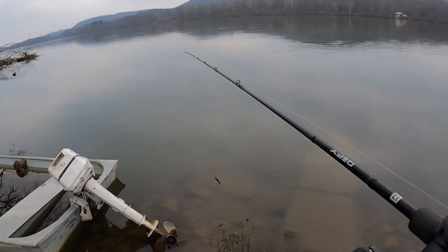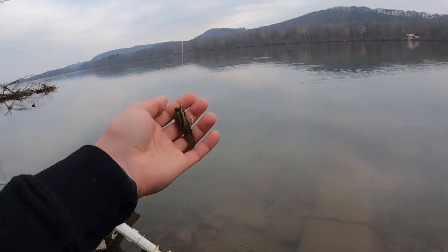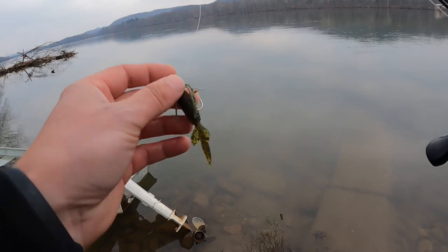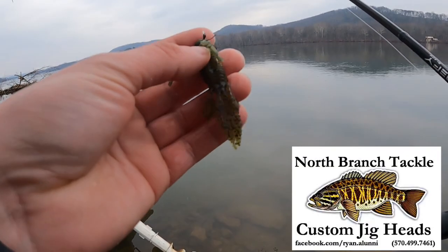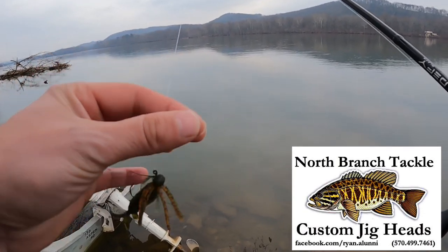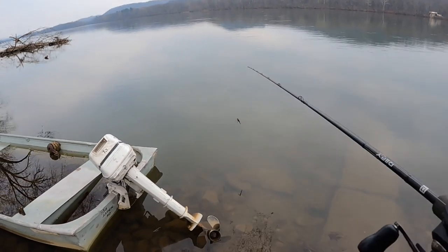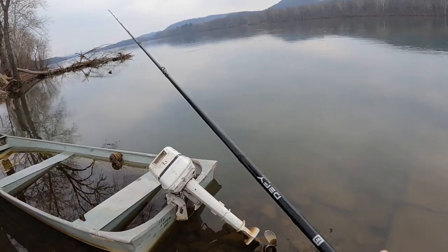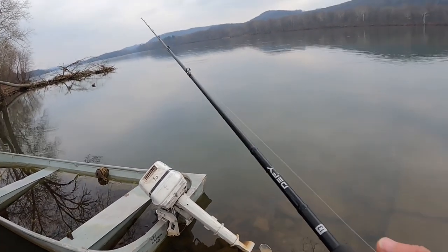I know a lot of you guys don't really fish in the winter time, but if you get out, go finesse — use something small and drag it really slow across the bottom. This is an eighth-ounce football head by North Branch Tackle in more natural colors. I'll leave links in the description where you can contact Ryan — he's a great guy, a great bait maker, and he'll hook you up with what you need to get on some of these big old smallies.